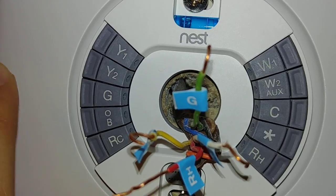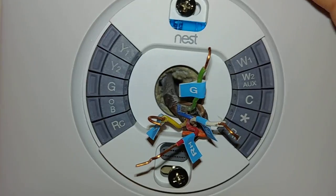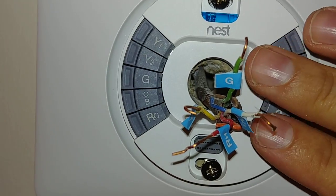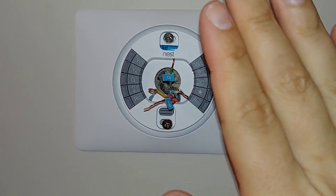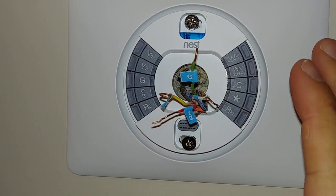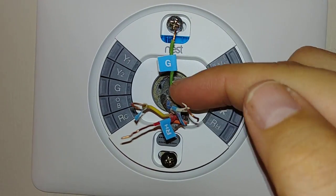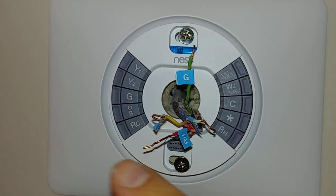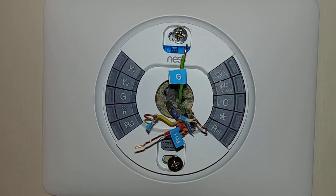Once the wire is fully engaged you can let go and it'll lock down. One of the most difficult parts of the installation is actually getting the wires to sit flush in the cavity, because if you don't, the Nest will sit a little cattywampus and won't be flat or turn properly. So take your time with each wire, make sure they don't get tangled, and route them carefully. Also be careful not to break the insulation, because you don't want any wires touching and causing a short when you turn the power back on.